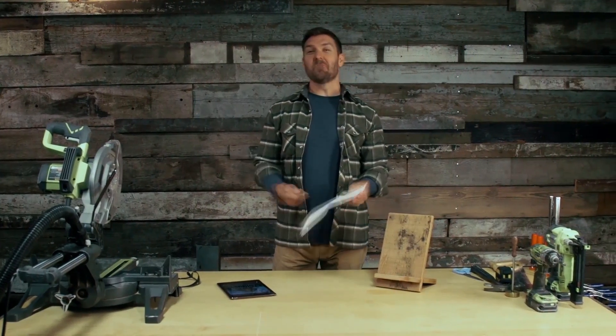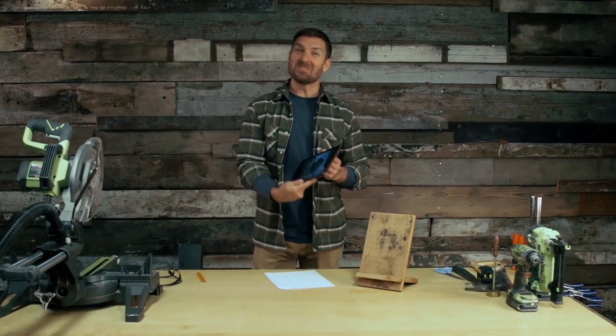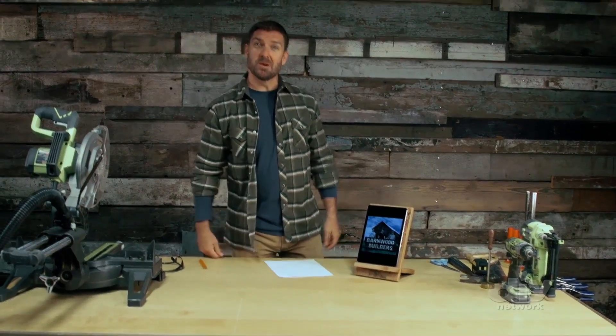Hey, look, I'm kind of old school. I prefer paper and pen to do everything. But I hear people are using these tablets now, so I'm going to show you how to take an old piece of barnwood and make a holder for your tablet. Barnwood Builders, baby.